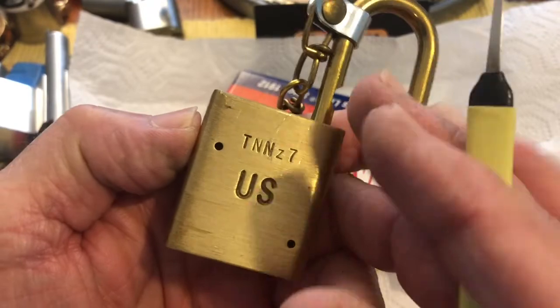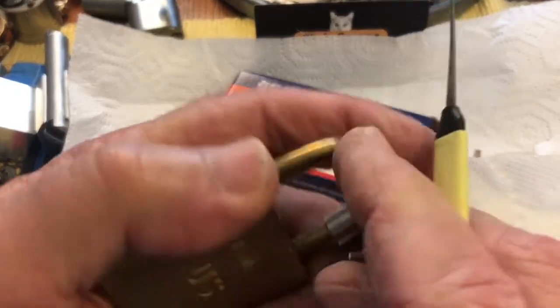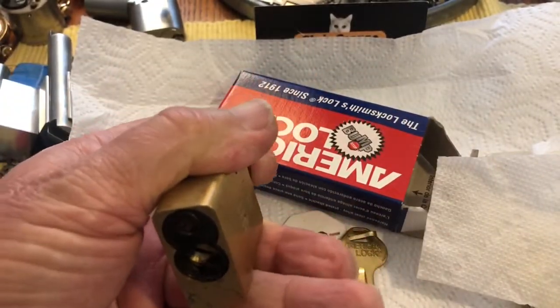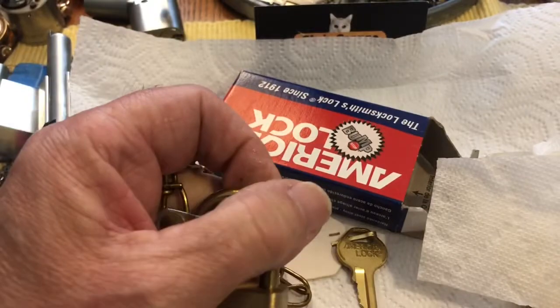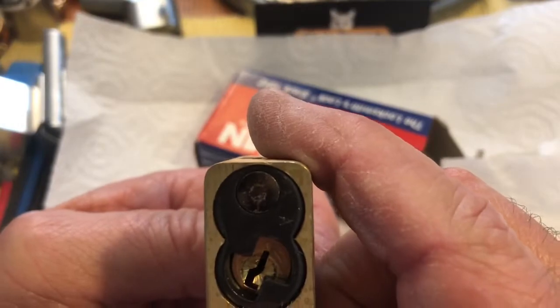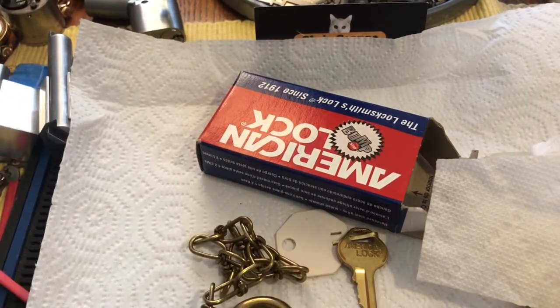TNN Z7. I'd gut it but I can't gut it, and I'd pick it again but that'd be stupid. Different key — is that a different keyway? I think it might be. Anyway, thanks for watching. Say hello to Souk, certainly leave a comment, and we will see you next time.